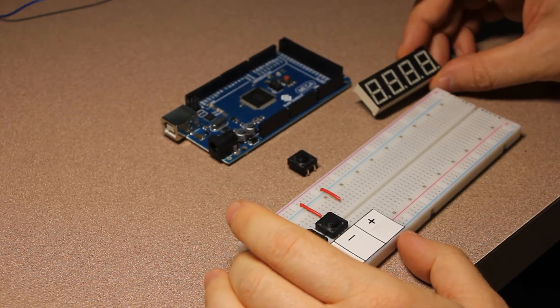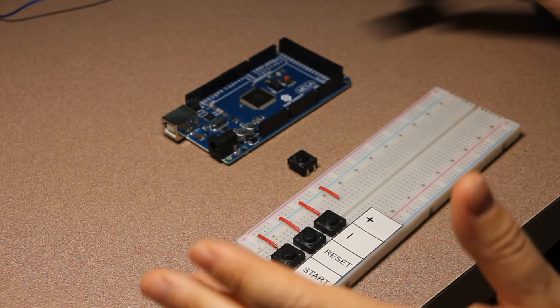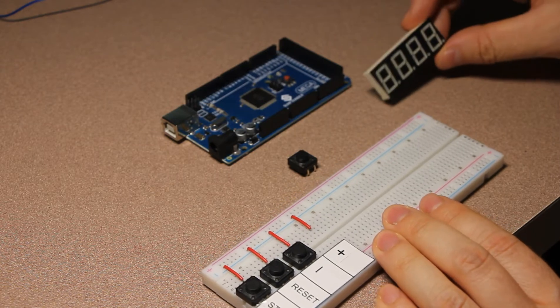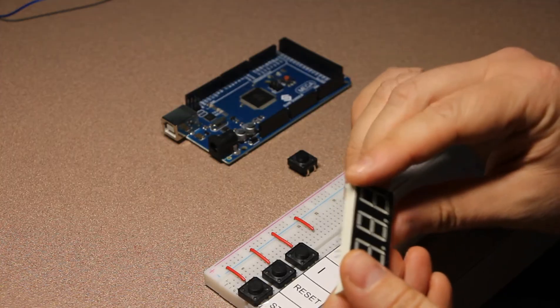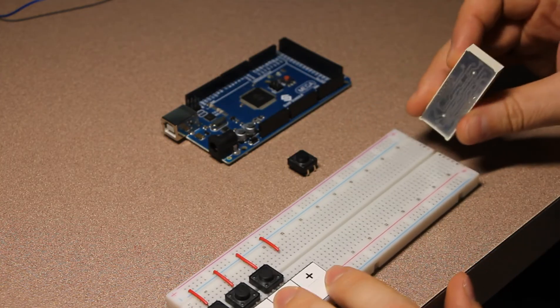In this part of the video we can actually assemble our project. I've disassembled everything from the introductory part and we're starting over from scratch. We're going to start by taking our four-digit seven-segment display and inserting it into the breadboard.